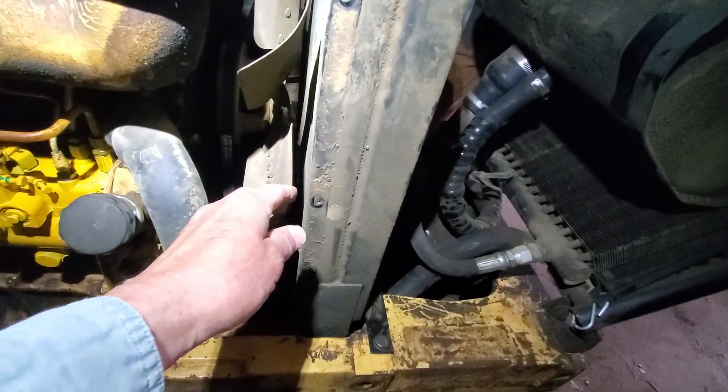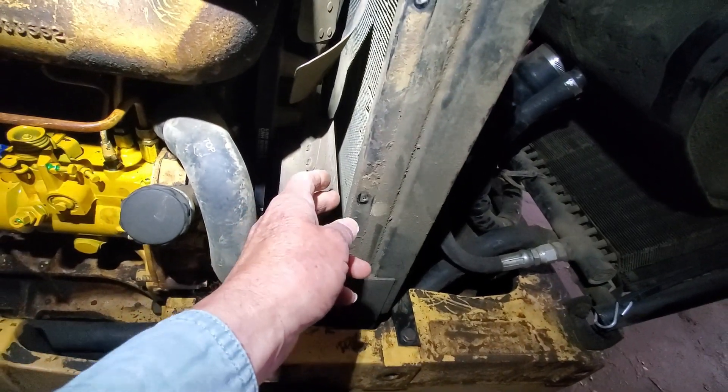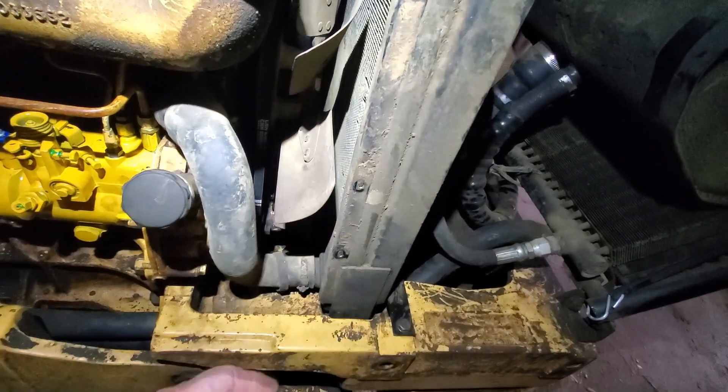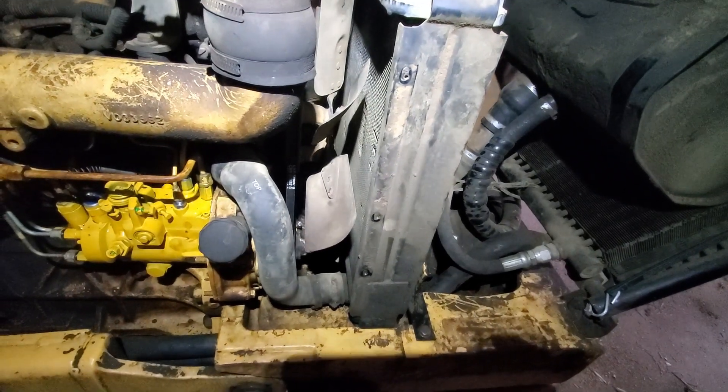I can see how some of those fan shrouds were made. It would be problematic trying to hook them on to this — there's not a lot of room here to do stuff with.